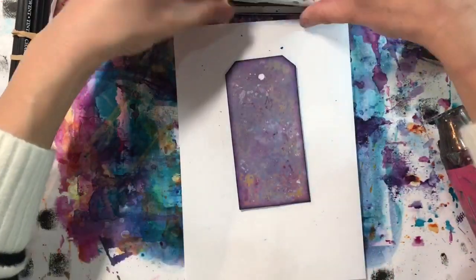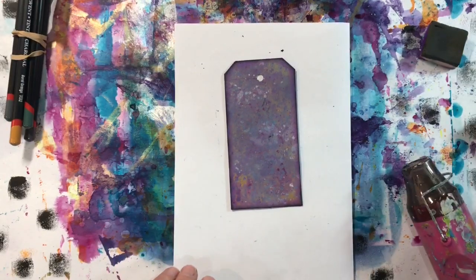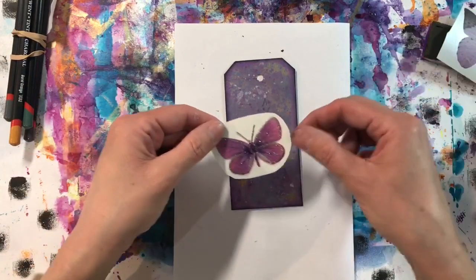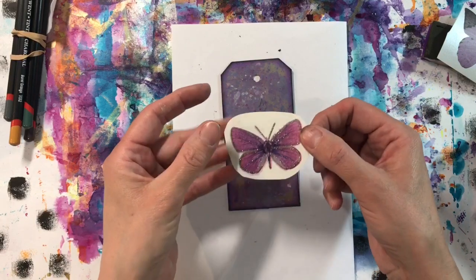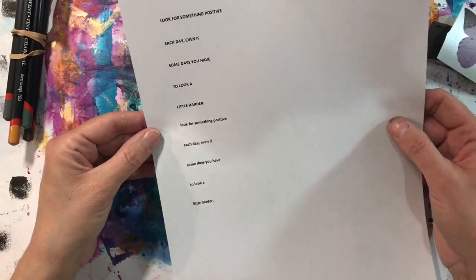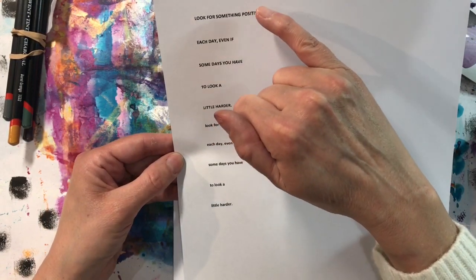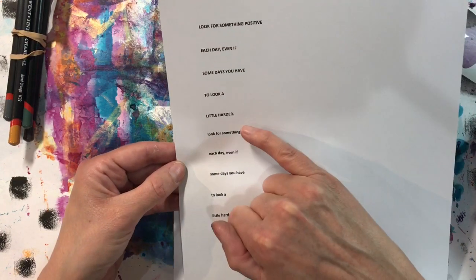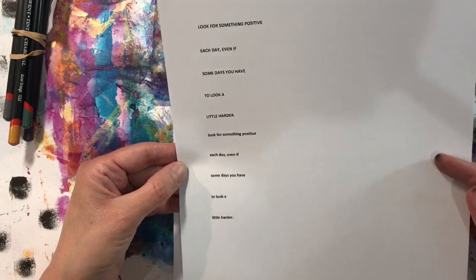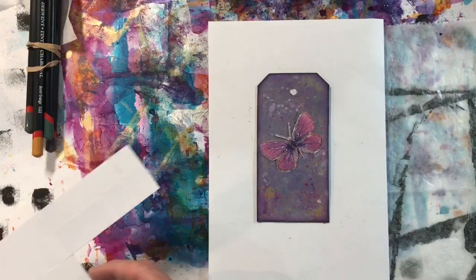Can you see the difference that's made? For a focal image I want to use a butterfly — again using wallpaper samples. I've got two butterflies: one that's too big, and this one here with the glitter around the edges, which I'm going to fussy cut out. For my quote I've got: 'Look for something positive each day, even if some days you have to look a little harder.' I've printed this in a nine-point font in uppercase, and then a ten-point font in lowercase, both in bold. I'll cut both out so I can place them on the tag and see which works best.